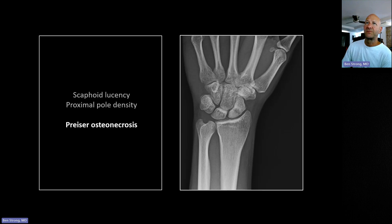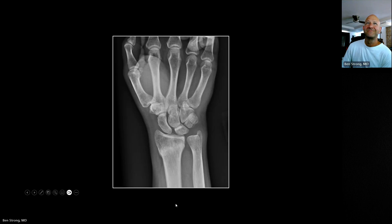A grammatical aside: do not put an apostrophe-s on eponyms — it is not the personal possession of Dr. Preiser, so it is Preiser osteonecrosis, not Preiser's. An attending once made the same correction about Trousseau syndrome. The exception arguably is Trousseau himself, who described the syndrome, had it, and ultimately died of it — so in that one case the possessive might be accurate.